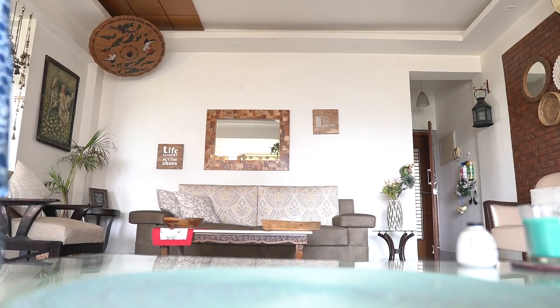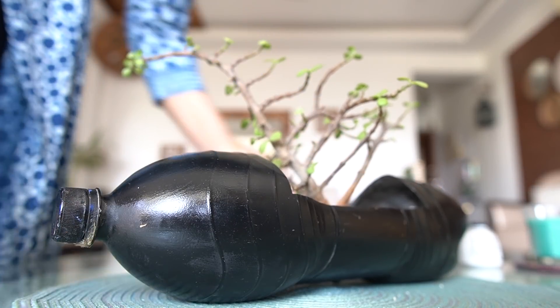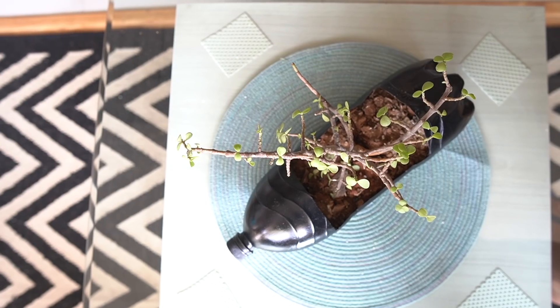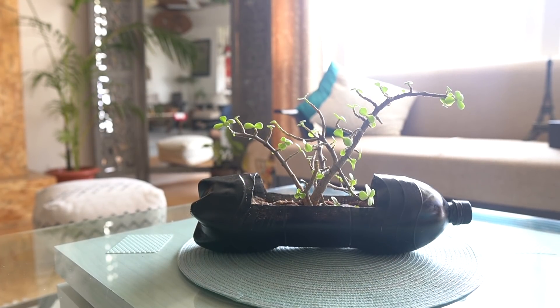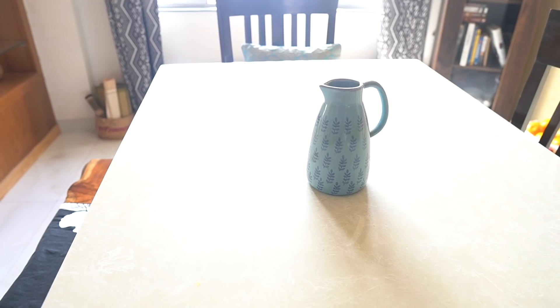Upcycling old plastic bottles is a fun way to add some chic factor to the overall look. Instead of chopping off the top half, I prefer cutting it horizontally on the body. One can also directly pot inside this bottle. Additionally, you can make some drainage holes on the bottom if you like. A pro tip here: use a burning incense stick to make holes on the bottom — easy peasy!